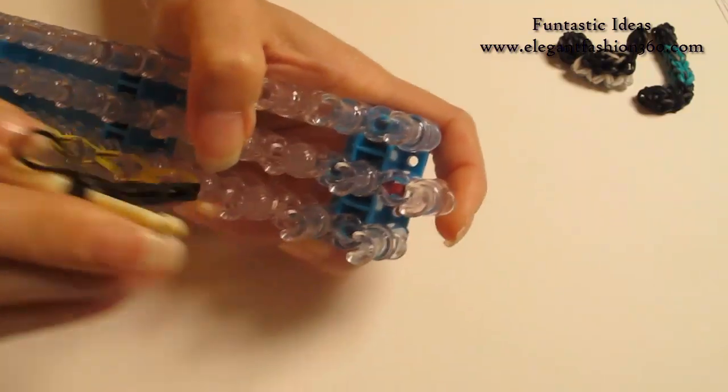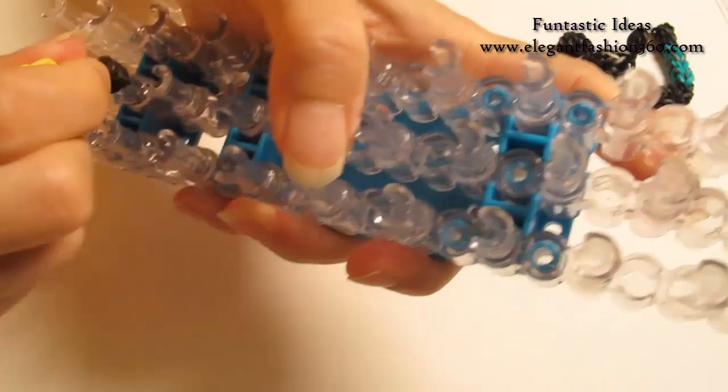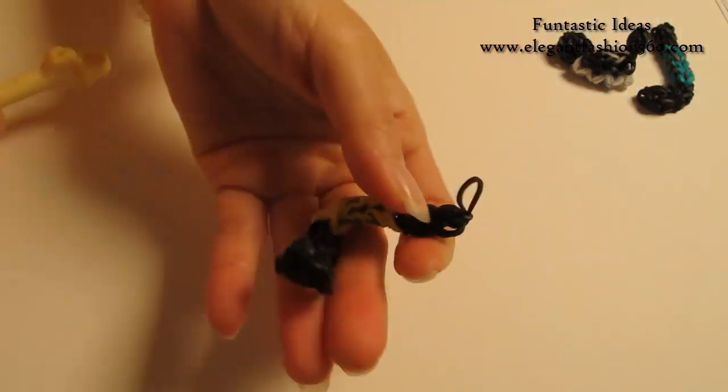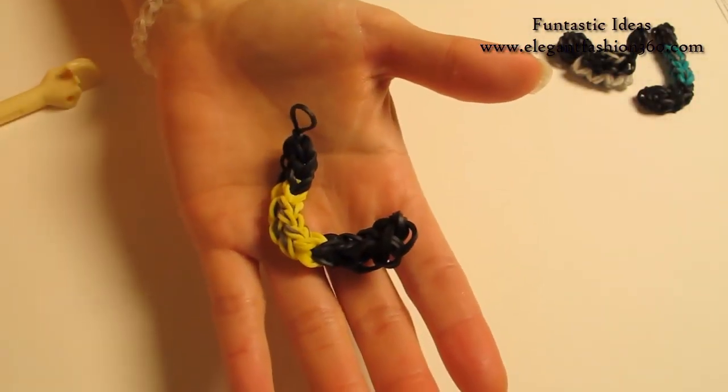And now it's time to take it off. After you first take it off, it looks like this, but that's okay — we can fix it.